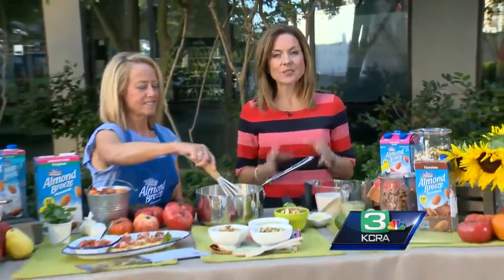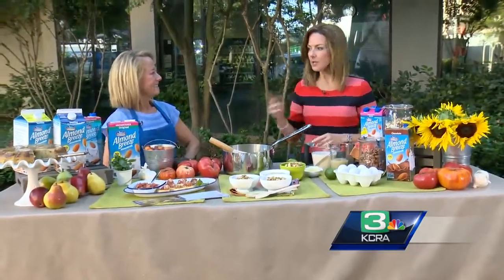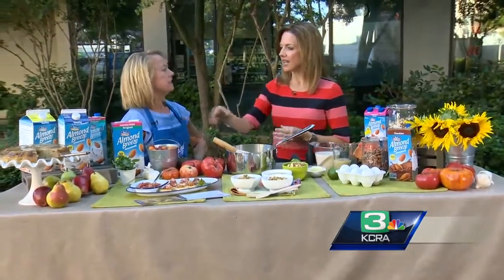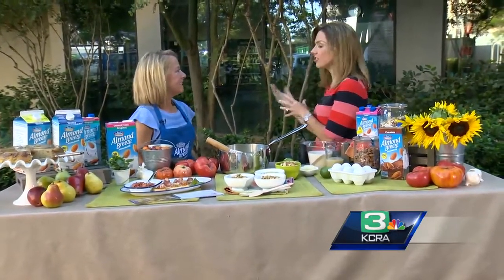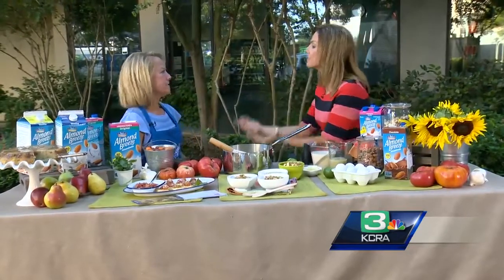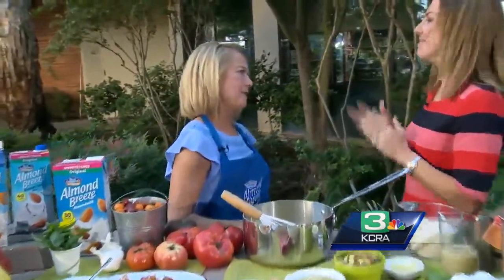Patty Mastracco is here taking a look at some recipes that she created using Almond Breeze almond milk. A lot of people think of these kinds of products as something you add into your cereal or maybe into your coffee. Smoothies — that's what everybody says. But that's not really full-on cooking. We are going to expand things a little bit.